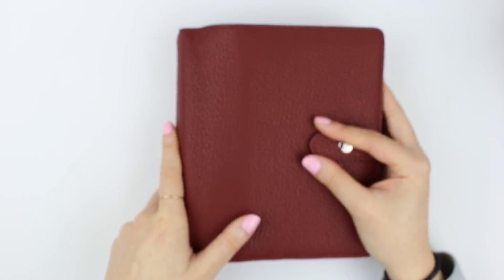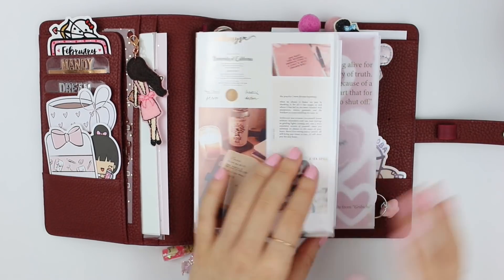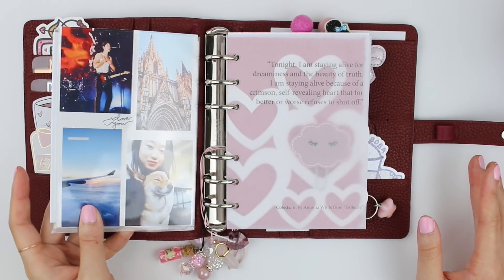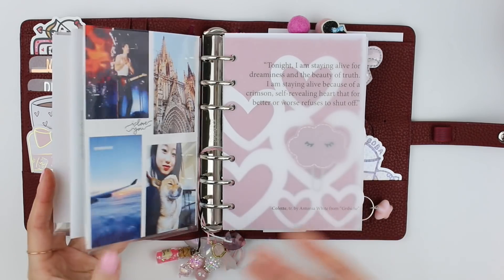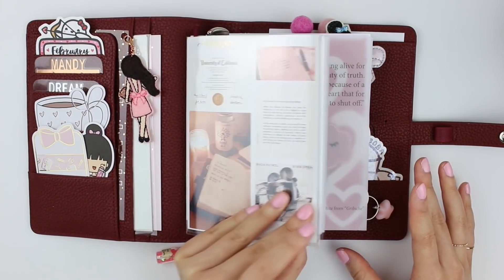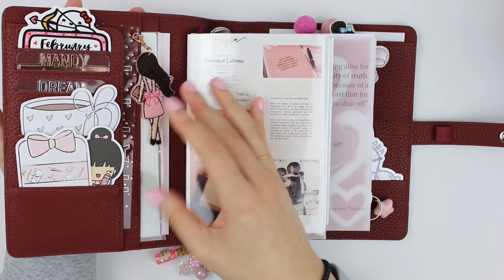So I'm going to open this up and share with you what's inside. What's unique about Aura Estelle planners is that they have both the strings and the rings, so you can use TN type inserts as well as ring inserts in here, which I enjoy.